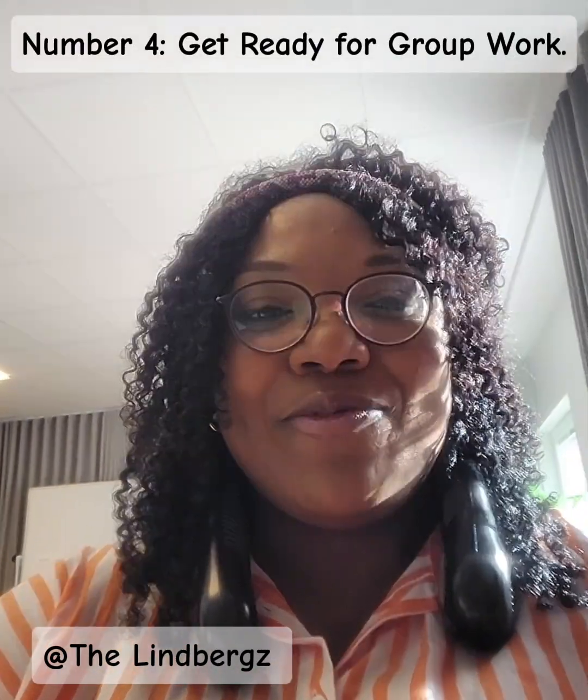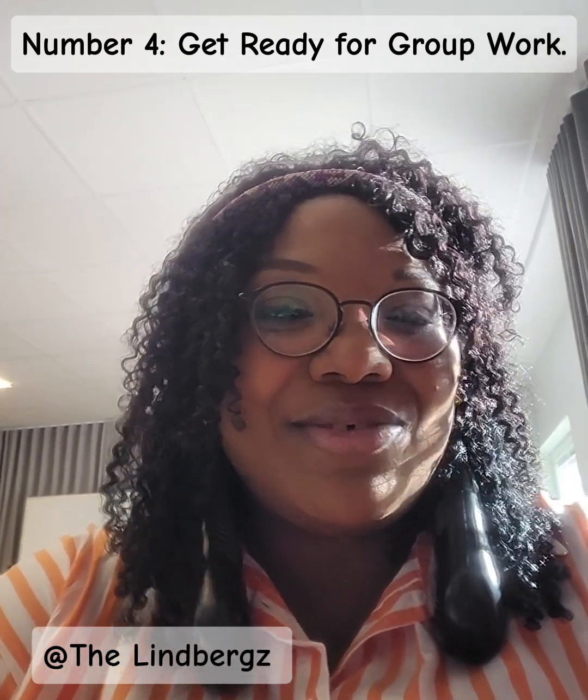Tip four: get ready to work in groups. If you're from Nigeria like myself, I can't really remember ever working in groups in class. But in SFE, be prepared to work in groups — which is a good thing, because in the class you've got students from different countries and languages, so you get to interact with your classmates and practice your Swedish language as well.